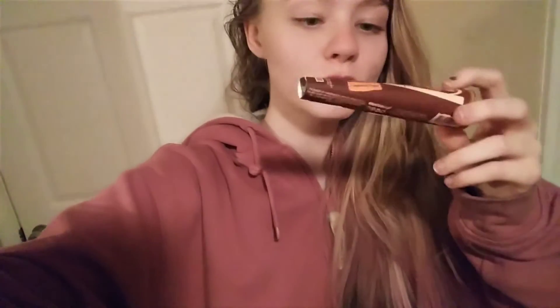Hi everybody, I'm just gonna talk about these cones before I go and smoke a snowy. I'll just put you down right there.